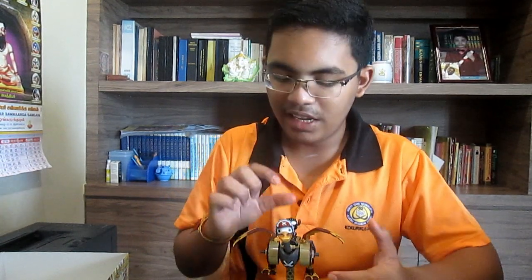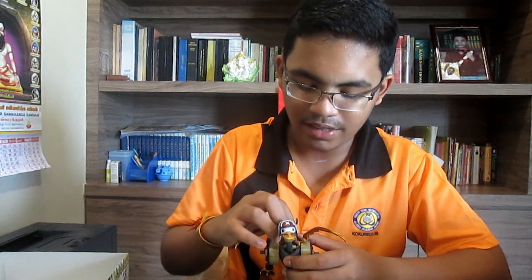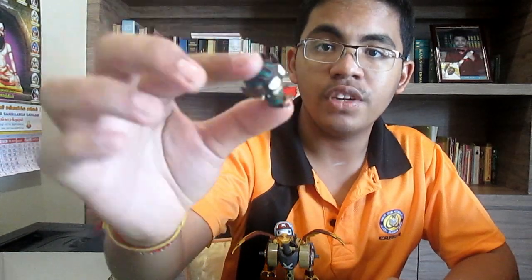If you guys are thinking that this chopper is a part of the model kit — yes, you are right. This is not a sold-separately thing; this is included in the model kit, and that is very good. The amount of detail — except the green, the brown on the horns and everything, all those are painted. Other than that, the facial details, everything is on point.